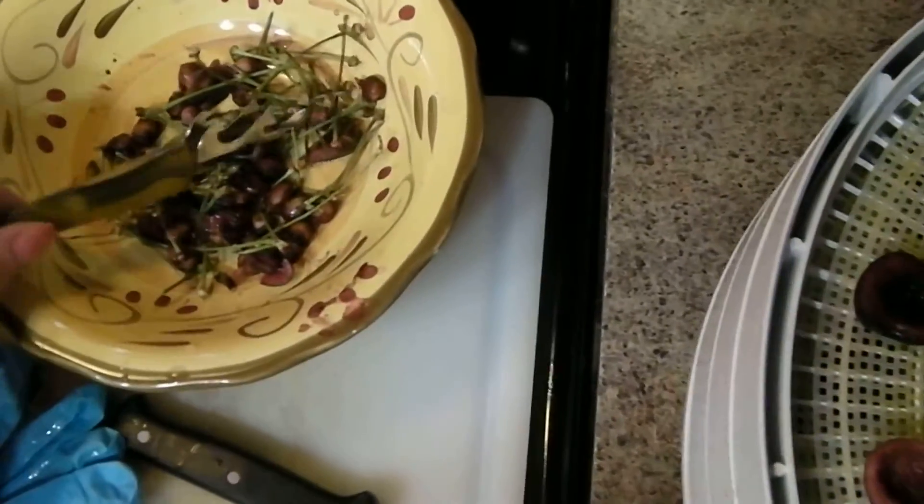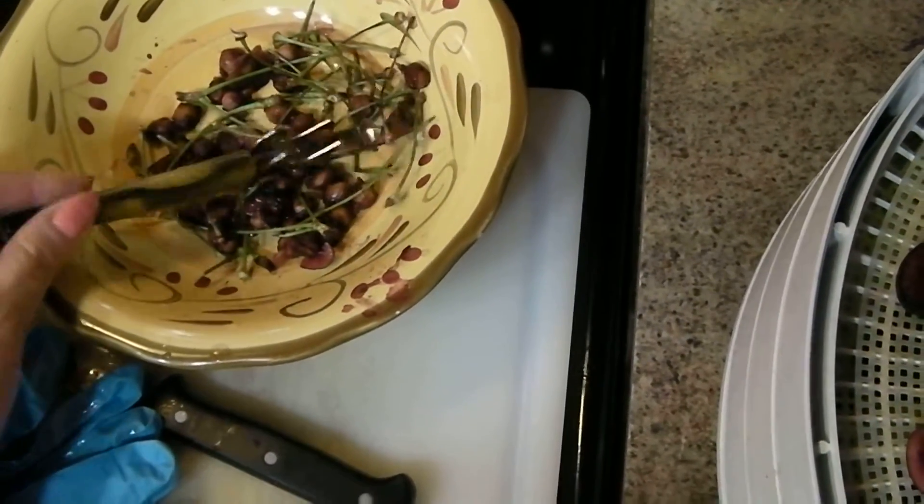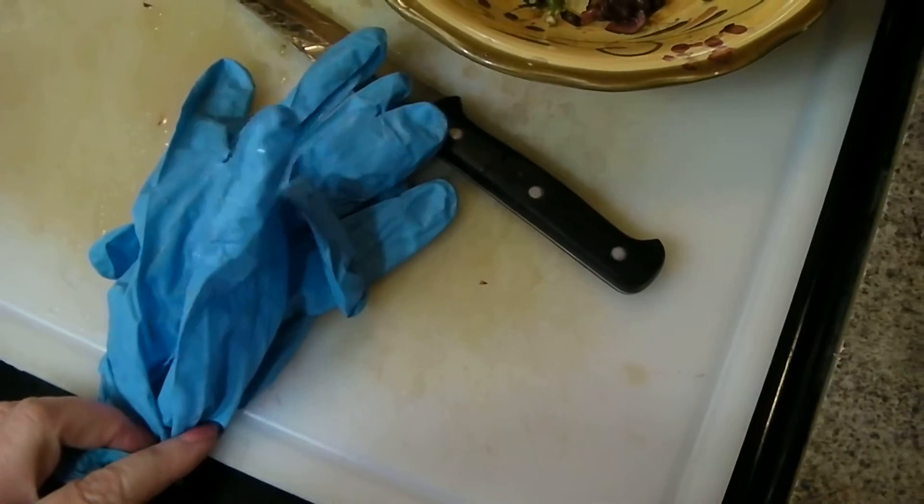Now I don't have a pit remover, so I just used my can opener. I also recommend that you use disposable gloves because the cherries will stain your hands.